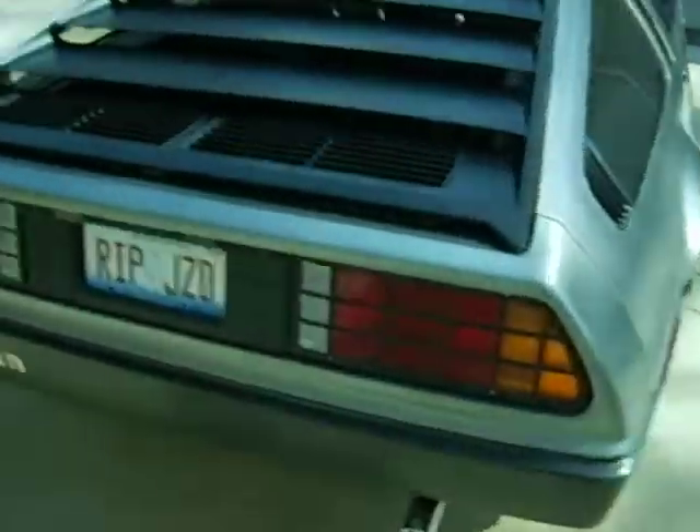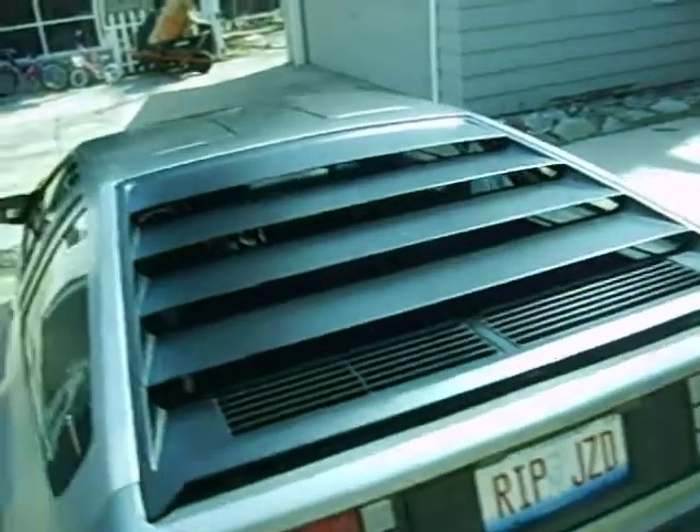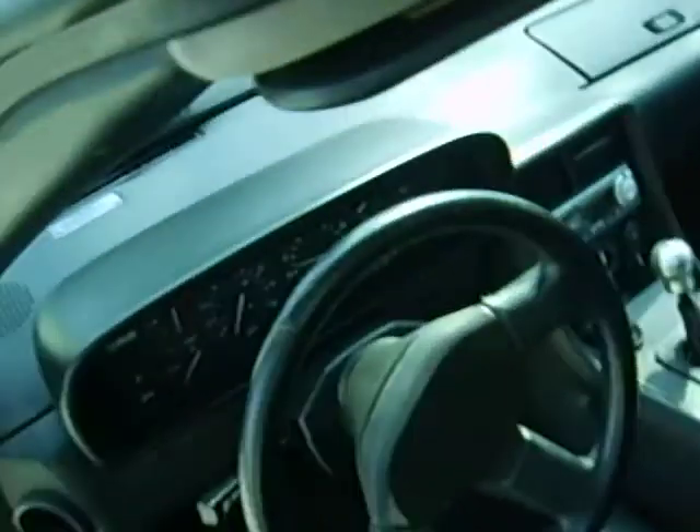I'm just going to do a walk around real quick for you. Let's just see how it looks — it's virtually spotless. To open the door you just grab the handle and it's got lifetime assisted springs here, the hydraulic springs. This is the interior.